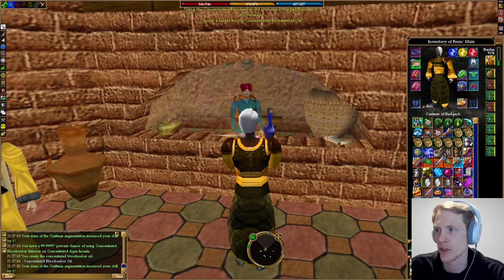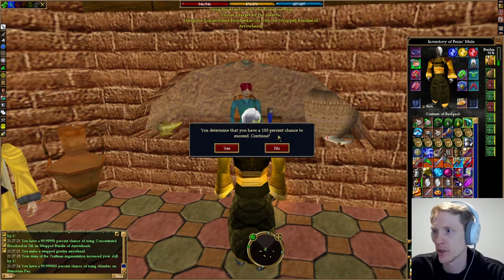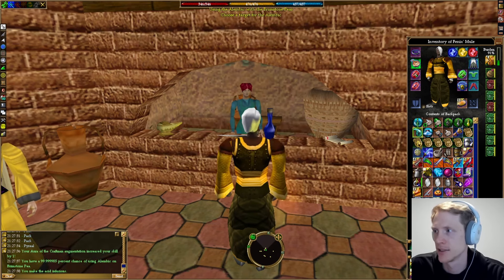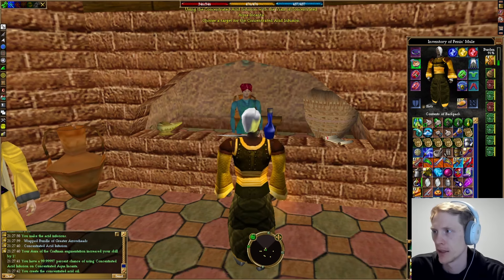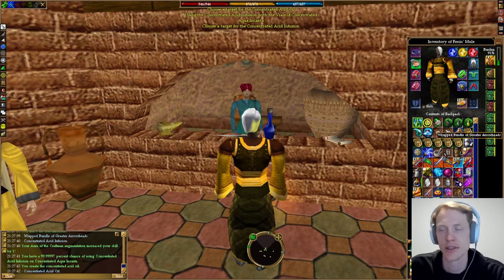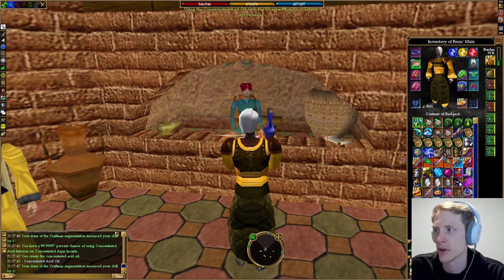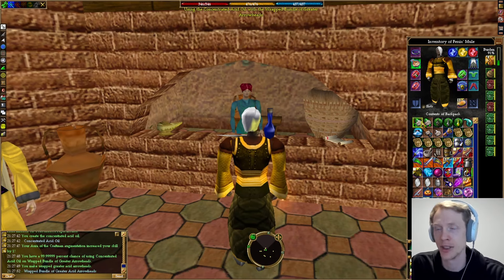We'll use the bloodseeker oil on the wrapped arrowheads. Then we're going to make another acid oil — same process. The acid oil gets used on the greater arrowheads. If you just want the greater piercing arrows, you would be done at that point.